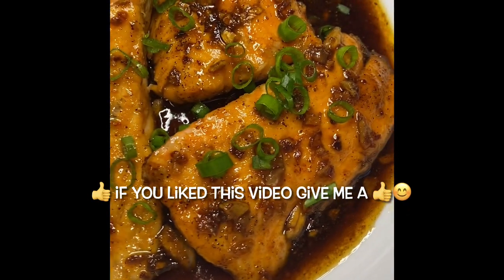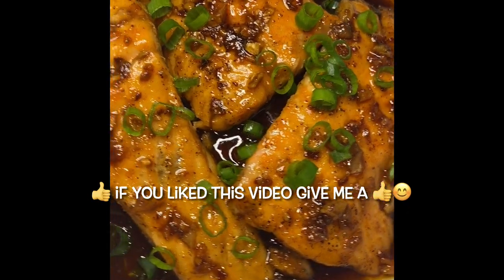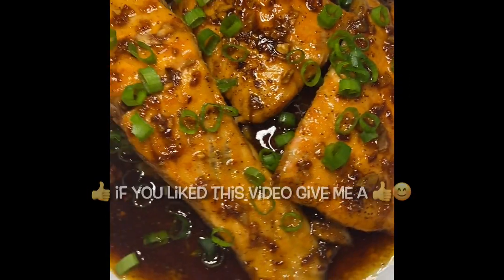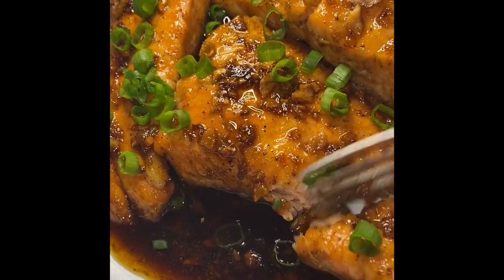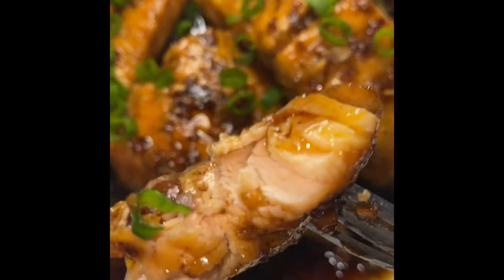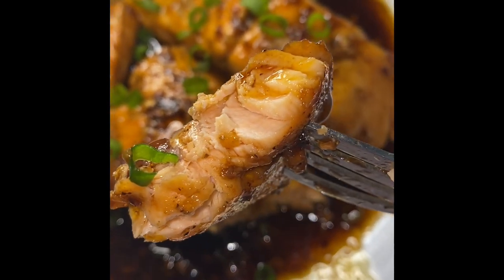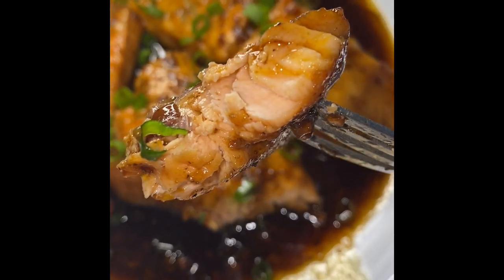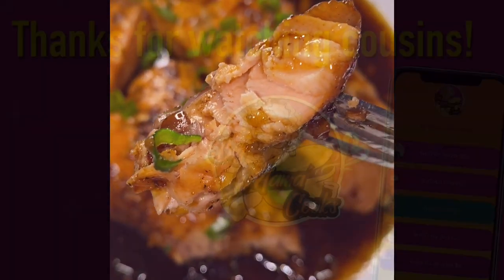And look at my finished product! This plate is so easy to make and it is absolutely delicious. You should definitely try the sauce with some chicken or some shrimp — it goes perfectly well. Cooking the salmon six minutes per side on medium high heat is perfect salmon every single time. I hope you enjoyed this recipe, cousin. Don't forget to give me a like. See you again next time!